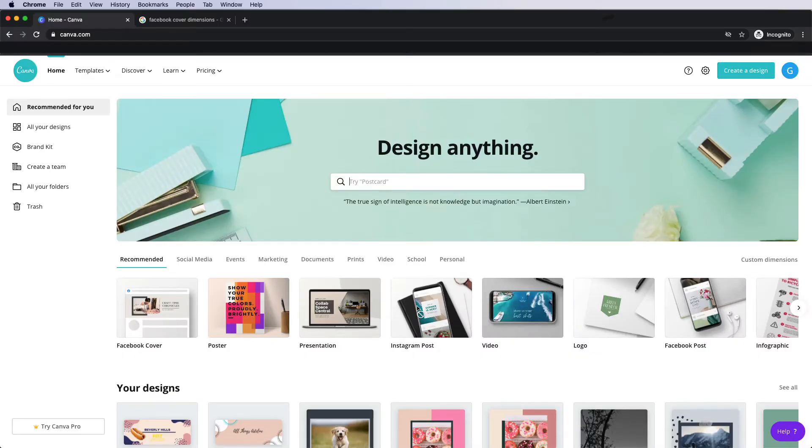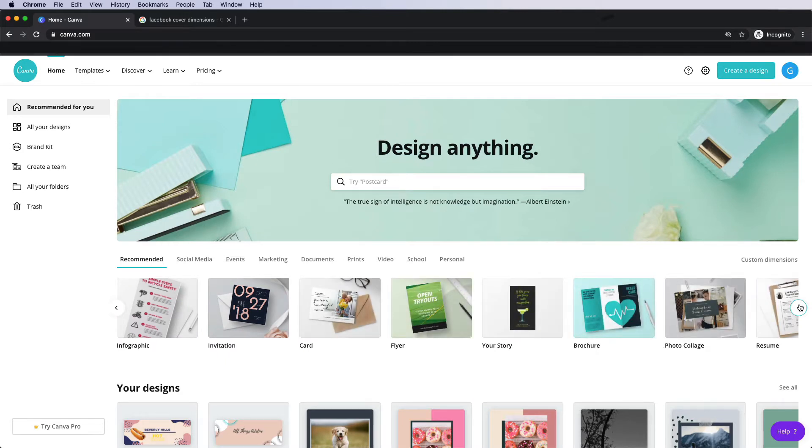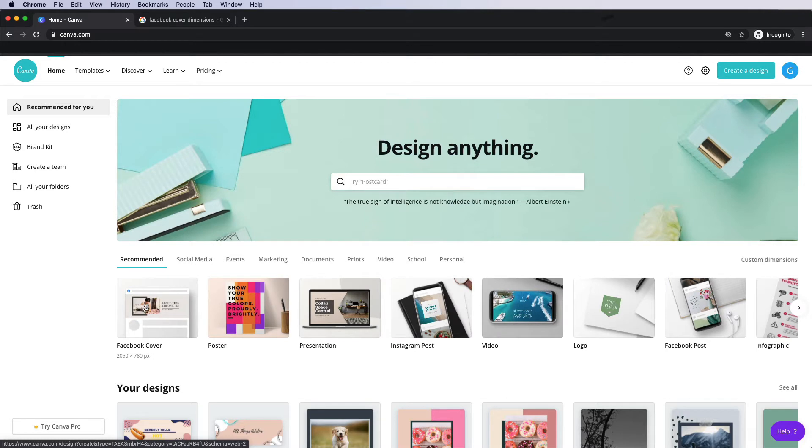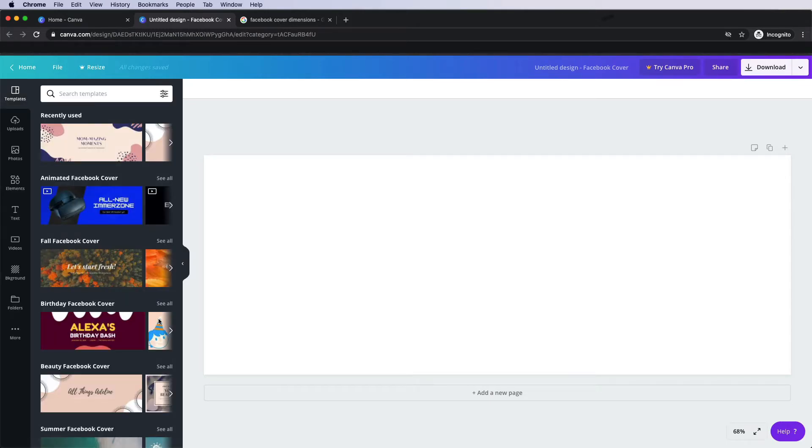Here we are on the inside of my Canva.com account and as you can see, they give you a ton of templates straight off the bat that let you dive right in and create something really new and shiny for yourself. You can see they have posters, great presentation templates. This one here is one of my favorites — it's a great way to make some Instagram posts that have text over images you already have. But for today's video, I want to show you how to make this one right here, which is the Facebook cover. I'm going to click that and it's going to open up into a new tab, a blank canvas letting us make this banner together.